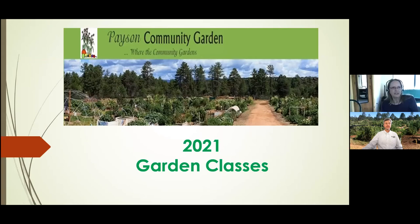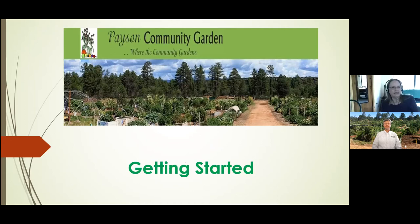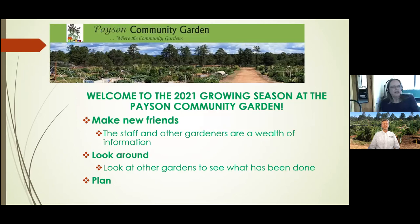Good morning. I'm so excited to share our classes with Chris and all of you. This is our second class for the 2021 season and it's all about getting started. Last week you learned how to wake up your garden and now it's what you need to do to get your gardens ready for the planting season. First and foremost, we want you to make friends. The staff and other gardeners in the garden are a wealth of information. Some of them have been there since the garden started in 2012.